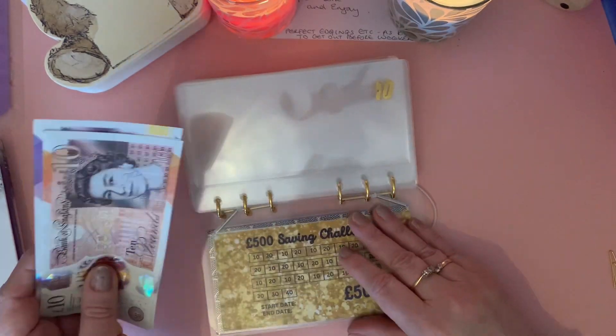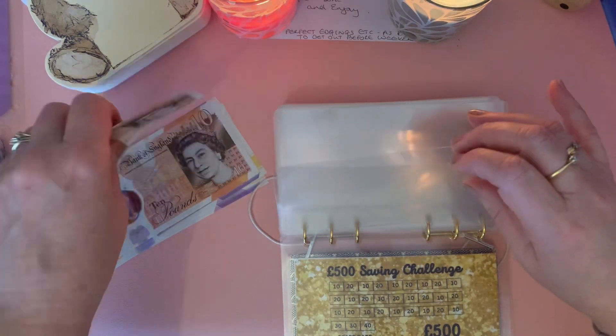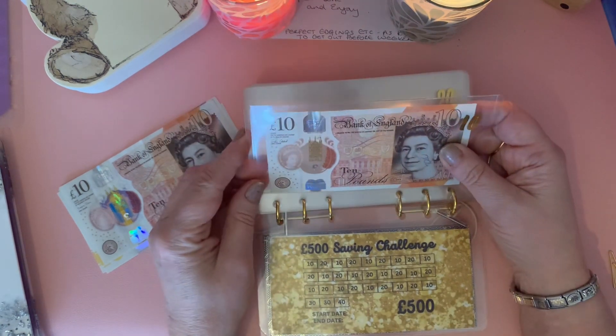I'm going to start this new binder off and put this 60 pounds in so that you can see it fits this money in perfectly. There - that's one 10...